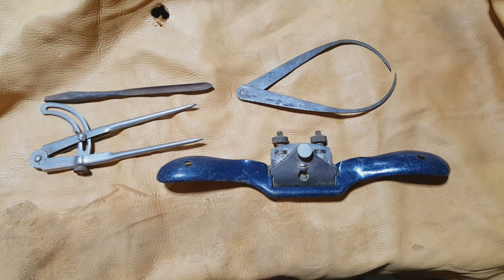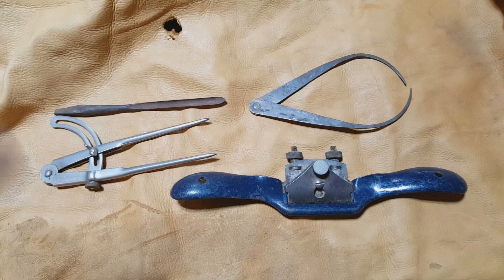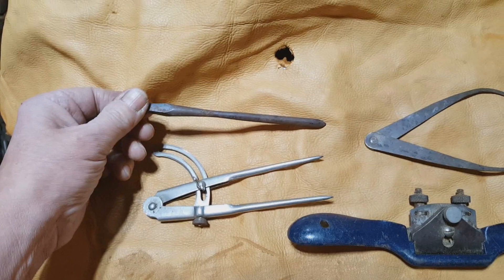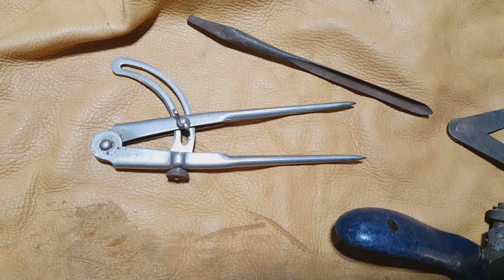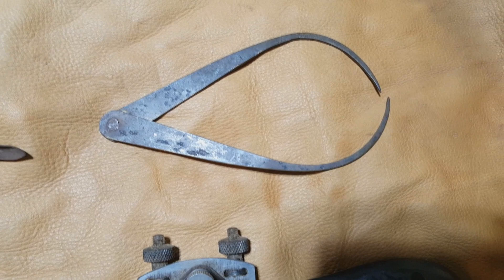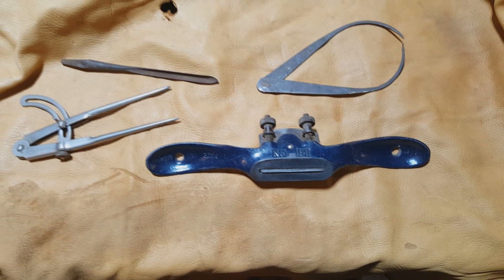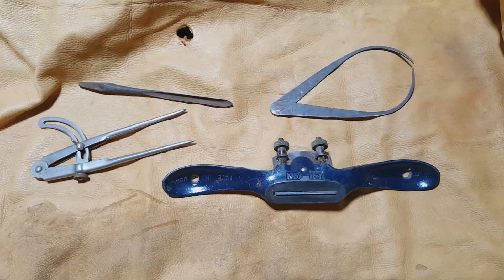Sunday's flea market ride didn't produce much this week — it was 15 degrees Fahrenheit when I got there and there weren't too many vendors set up. But I did get a decent spoon bit. Also an old Starrett stamped steel divider caliper that needs a little clean but not too bad, a user-crafted brass outside caliper also needing a little cleaning, and a Stanley number 151 spokeshave from the 1960s when Stanley was painting everything blue. I'll pay for the gas this trip, nothing else.